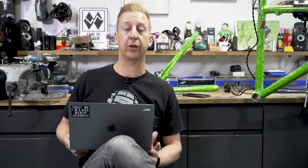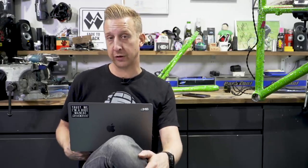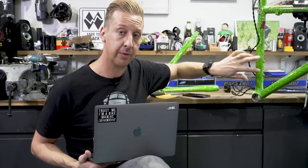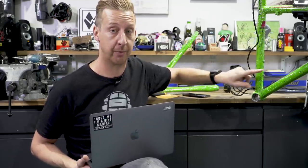First and foremost, you should not be drilling holes in any frame. However safe you think it might be, it could be catastrophic — regardless of warranty, you could hurt yourself. If you absolutely insisted on breaking the warranty and chancing it, the safest place would be somewhere where there's already a hole in the frame — for example, on this seat tube you can see there are two holes for bottle cage bosses. You could arguably drill one of those out as an exit port, but you really shouldn't mess with your frame.